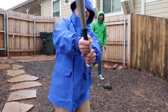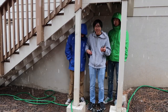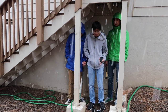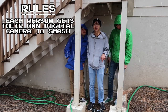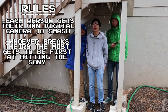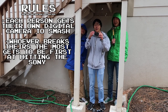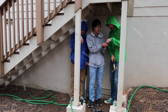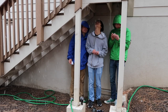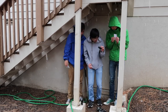Okay, so right now we're under here because it's snowing pretty hard. We're gonna be playing a little game with these digital cameras. Each person gets their own digital camera to smash, and whoever breaks theirs the most wins the chance to smash the first one — this beautiful few-month-old Sony camera. Pick a piece of paper without looking.